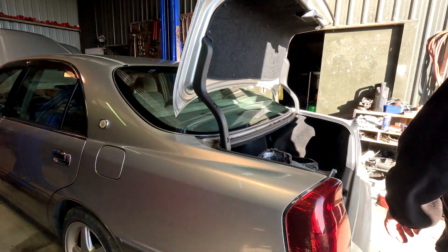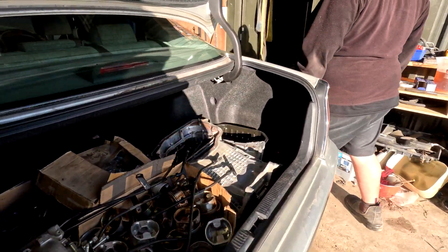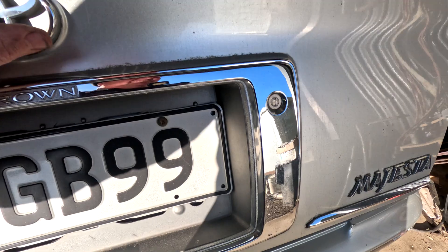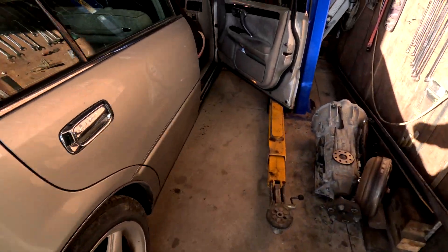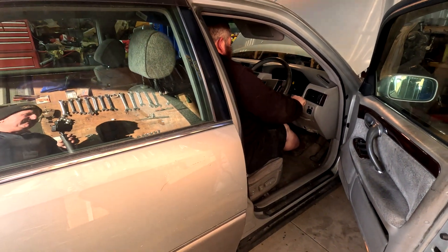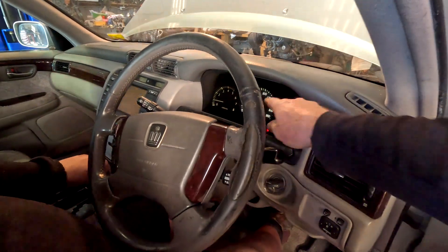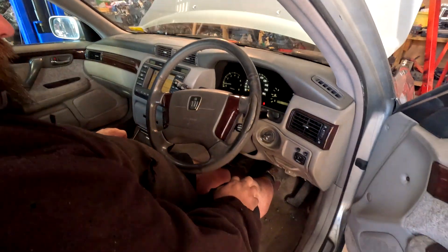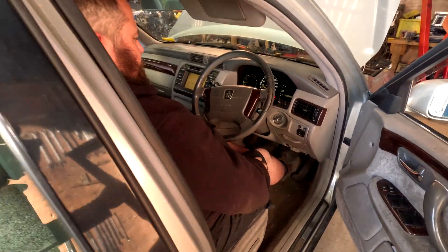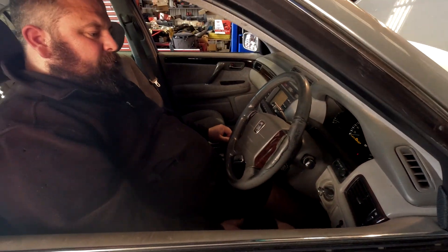We need to find the clunk. Can you just pop it in gear for me — start it and pop it in gear. You suit it, I think you should drive it. Look, heads up display — that works. I'm going to do an oil change on it and then I'm going to make you drive it next week to identify the clunk.